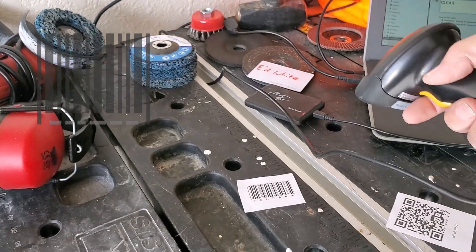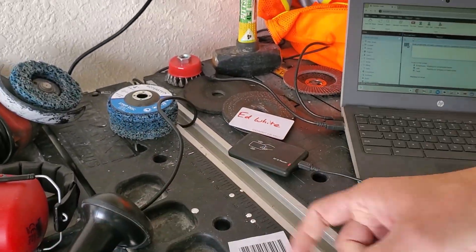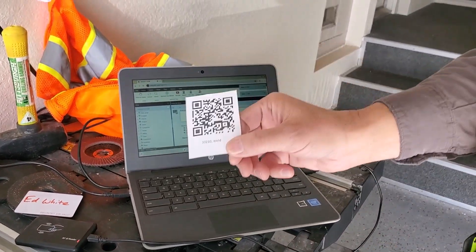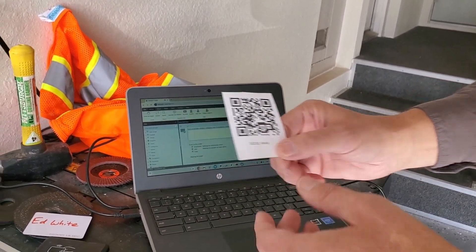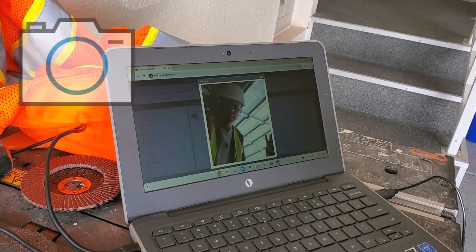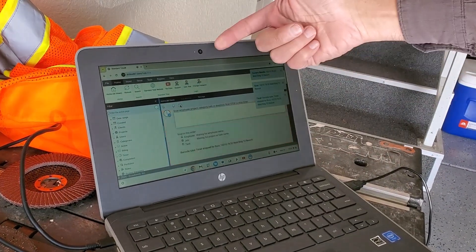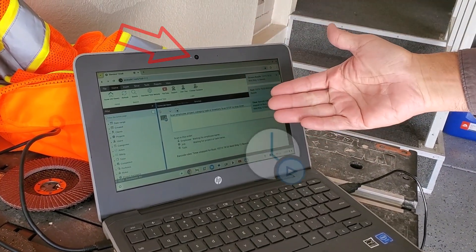You can also use a traditional barcode scanner with 1D barcodes, but I really like the idea of using this QR code. You can simply tap on the camera icon, up pops a little window, pass it in front of the camera, and you can see that it started a new timer.